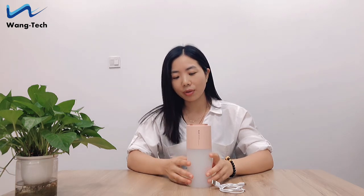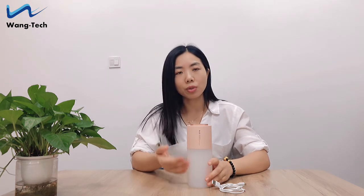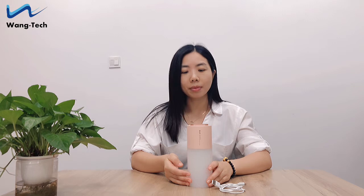Today I'm going to talk about this double nozzle spray air humidifier, which diffuses moisture to the air faster than a single nozzle. And with the capsule design, it's very easy to slip into a bag and bring it anywhere. It's perfect for small rooms, bedrooms, working spaces, and cars.